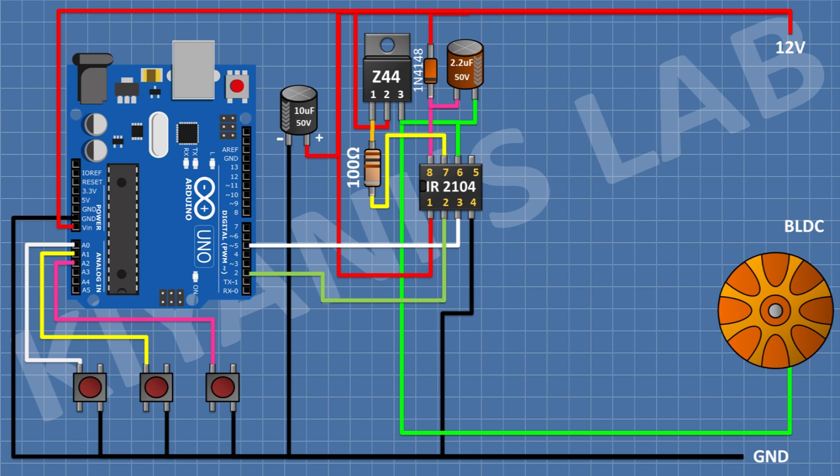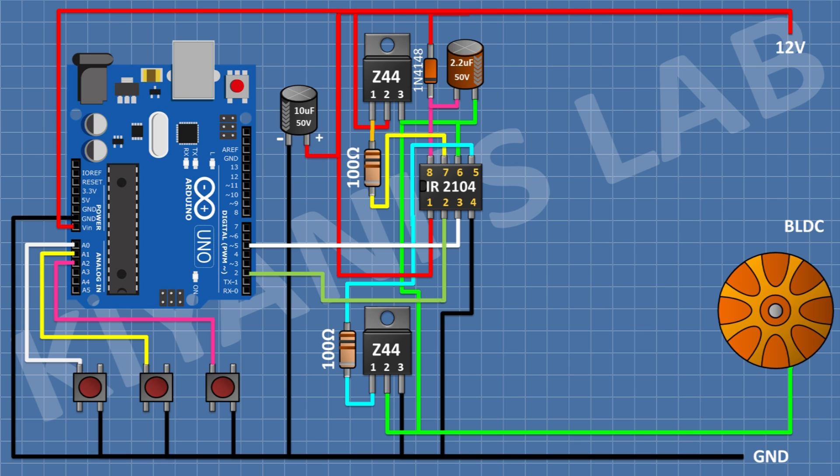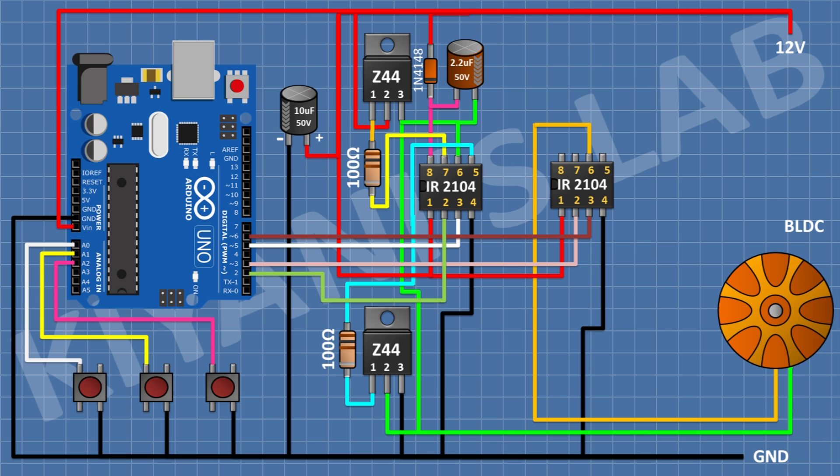After that I'm gonna connect a 100 ohm resistor with one pin to pin 1 of the MOSFET and the other pin to pin 7 of the IC. After that I'm gonna connect another IRFZ44 MOSFET with pin 2 to pin 6 of the IC and pin 3 to ground, and a 100 ohm resistor from pin 1 of the MOSFET to pin 5 of the IC. After that I'm gonna connect IR2104 IC and connect pin 4 to ground, pin 1 to 12V supply, pin 2 to pin D3 of Arduino, pin 3 to pin D6 of Arduino, and pin 6 to pin B of the BLDC motor.